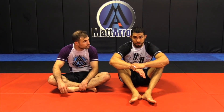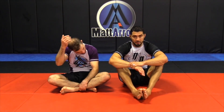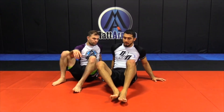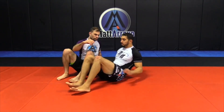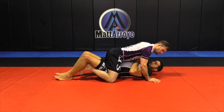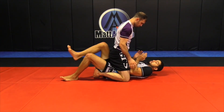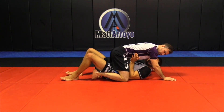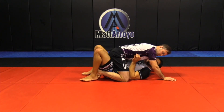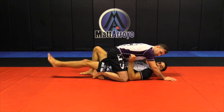We're doing the elbow escape, but this time he's putting his feet together in prayer feet right underneath my butt. He's mounted — same thing. He's postured up, feet are touching. I pop them down, my elbows are on the insides of his thighs. Now, to just flatten the leg, I can't, because these are together — it's going to be tough for me to hit this on the floor.